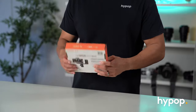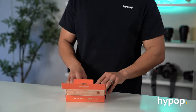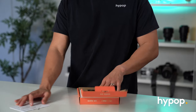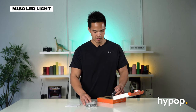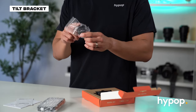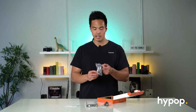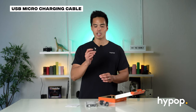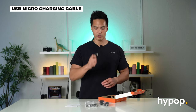So it comes in this really neat flat package here. Opening this up, first things we see are a manual and also a little warranty card from Godox. You have the LED light itself, and you've also got a little tilt bracket — a quarter inch screw tilt bracket — as well as a little mobile bracket. And lastly is the charging cable, which is a USB micro charging cable.